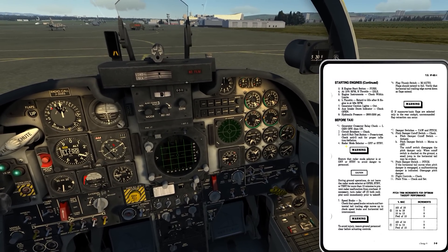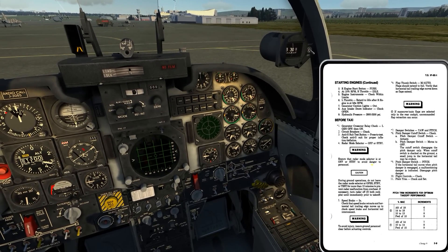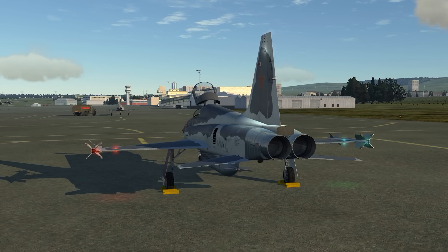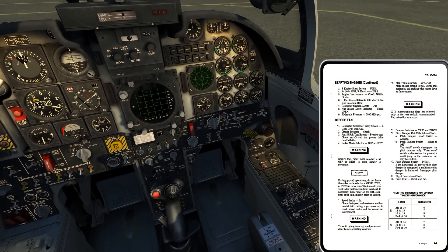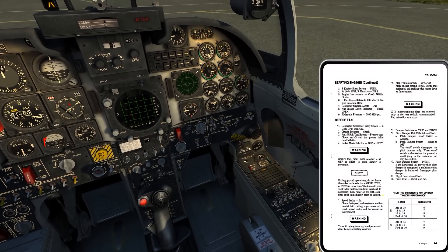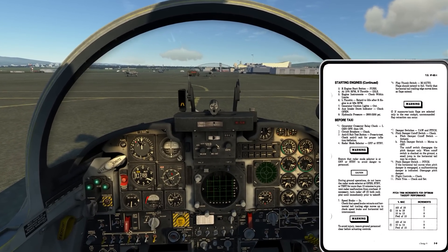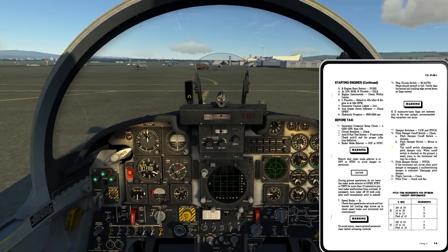Radar mode selector off or standby. There's a warning: ensure radar mode selector is at off or standby to avoid danger to personnel, because if we put it to the operate position, the radar will actually transmit. As far as I can tell, there's no override that occurs with weight on wheels - that's common on other aircraft, but on the F-5, from what I can tell reading the manual, we can operate the radar on the ground. Also a caution: during ground operations, do not leave the radar mode selector in operate, standby, or test for more than 10 minutes to prevent radar malfunction from overheat. If necessary, turn it off until immediately prior to takeoff - that's due to not having ram air going to the system for cooling.